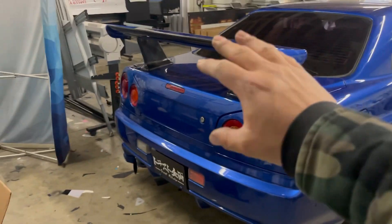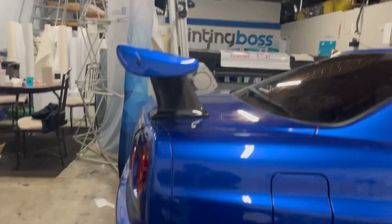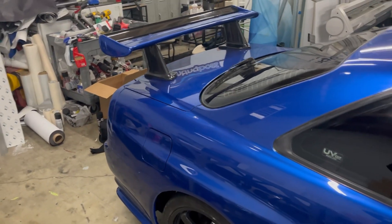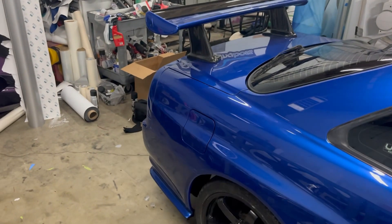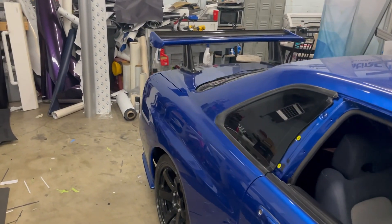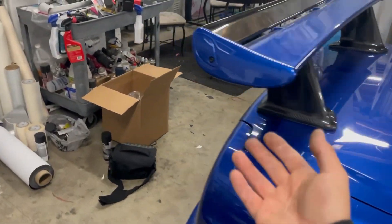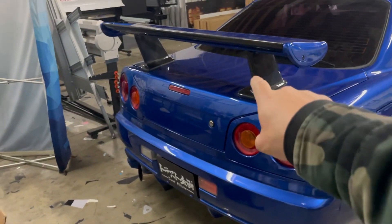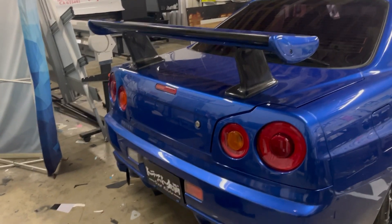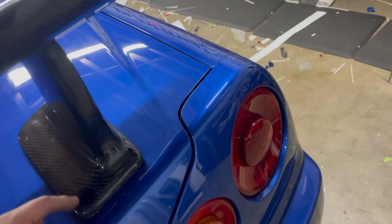The Superior Auto Creative carbon fiber wing stands are now installed and they look better than expected. This angle right here sold me — it pushes the wing a little bit further back and the stands just look great. The only thing I don't like is that there's too much carbon; it doesn't match the base side blue paint. I might get them color matched, or throw a sticker on this portion and remove it to expose just a little bit of carbon.